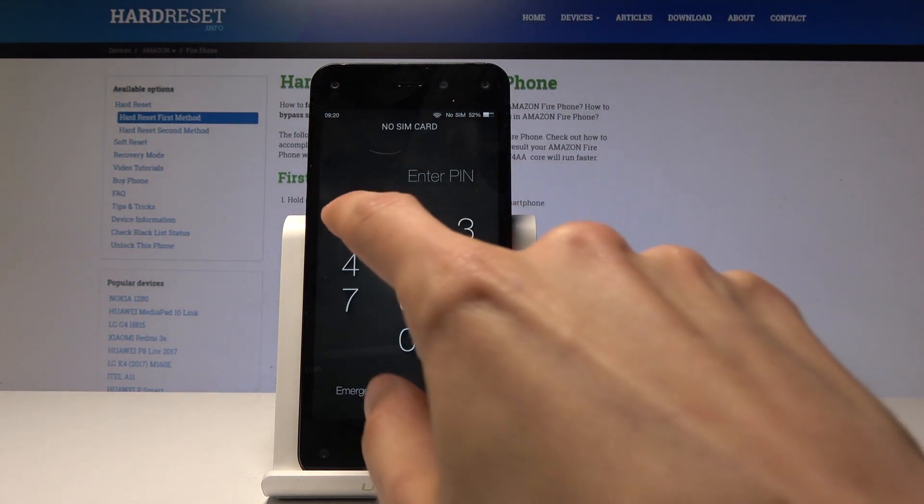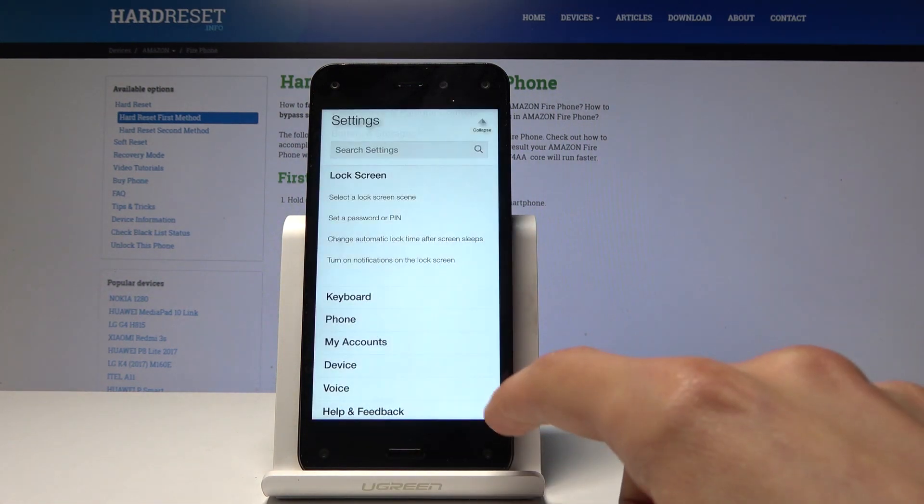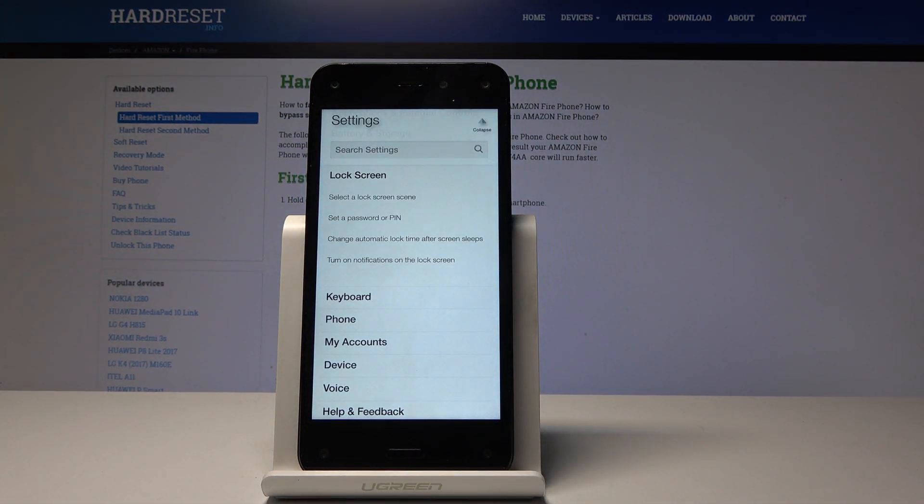So if I try to unlock it, I have to put it in before I can get to the device. Password has the same logic — you just put in any kind of password that you like, and you will have to put it in before you can unlock the device.